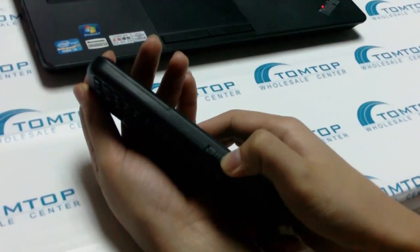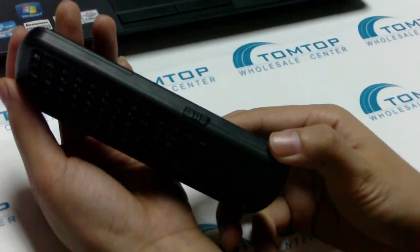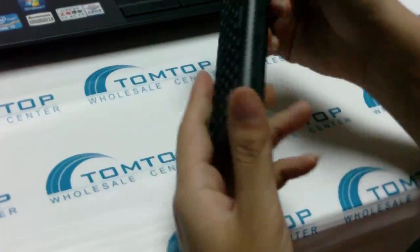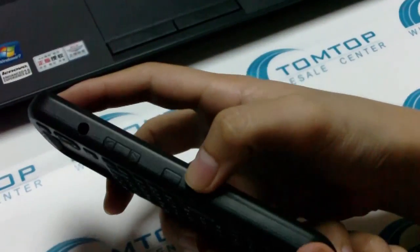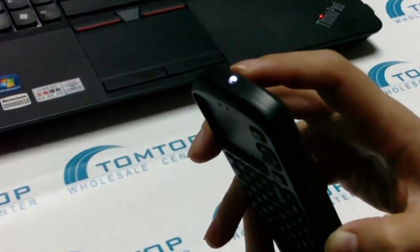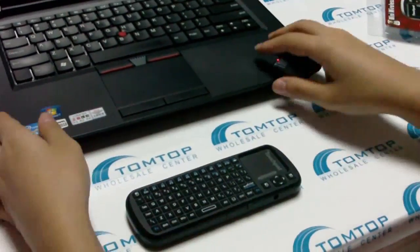Plug it into the back cover, and also to get it started you need to turn on the power switch here to turn it on. If you want to know whether it works, you can push the button here — this is a LED indicator. When it's on, the LED light is on. Okay, let's see how it works now.